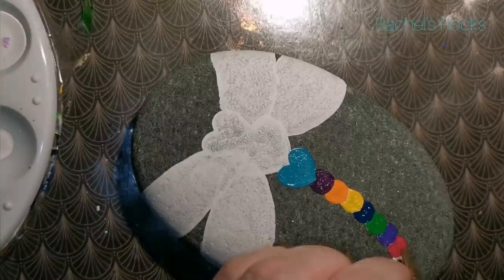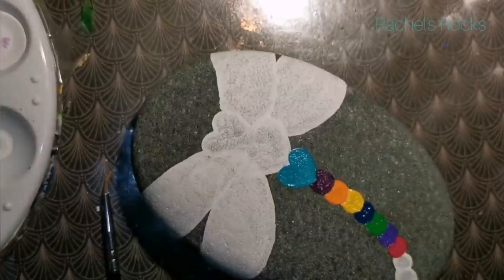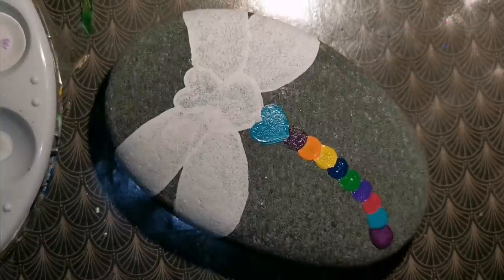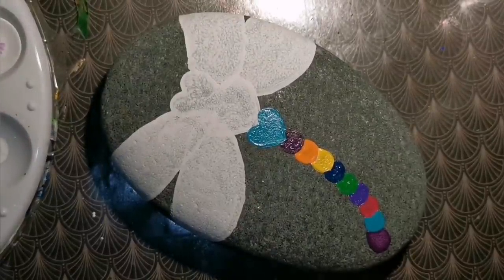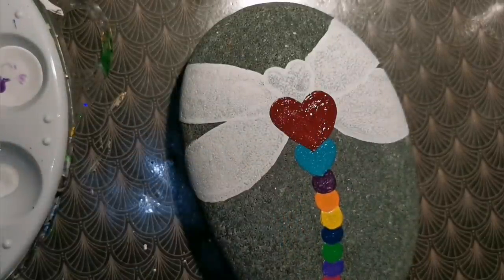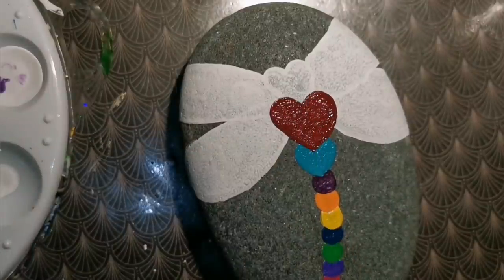I've got some nice dark blue, purple, green, and some magenta — you can use whatever colors you want. I am going to put some teal on the wings, and then I'm going to add some watercolor. For those of you who are sick of seeing watercolor tutorials, this is mostly acrylic. But I'm going to add some sparkly watercolor to the wings.